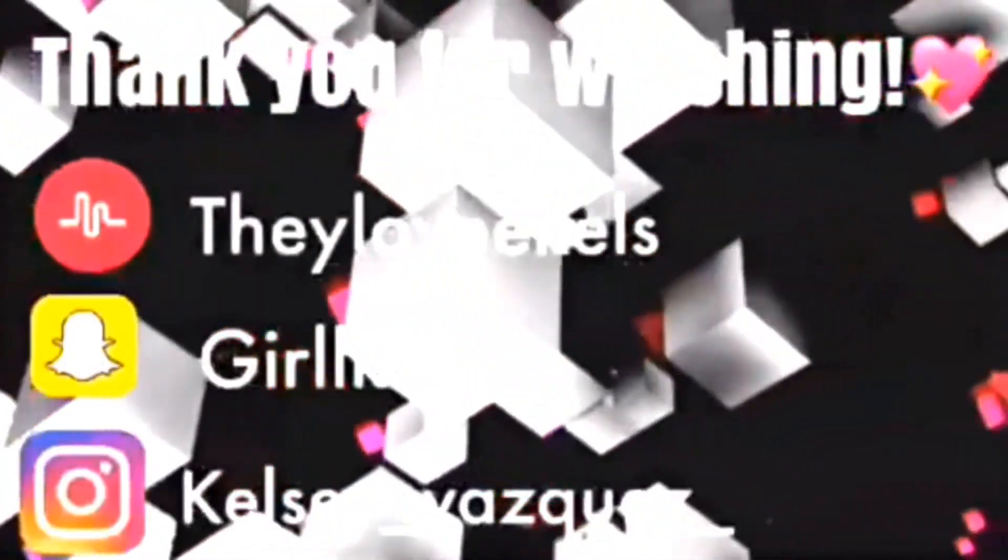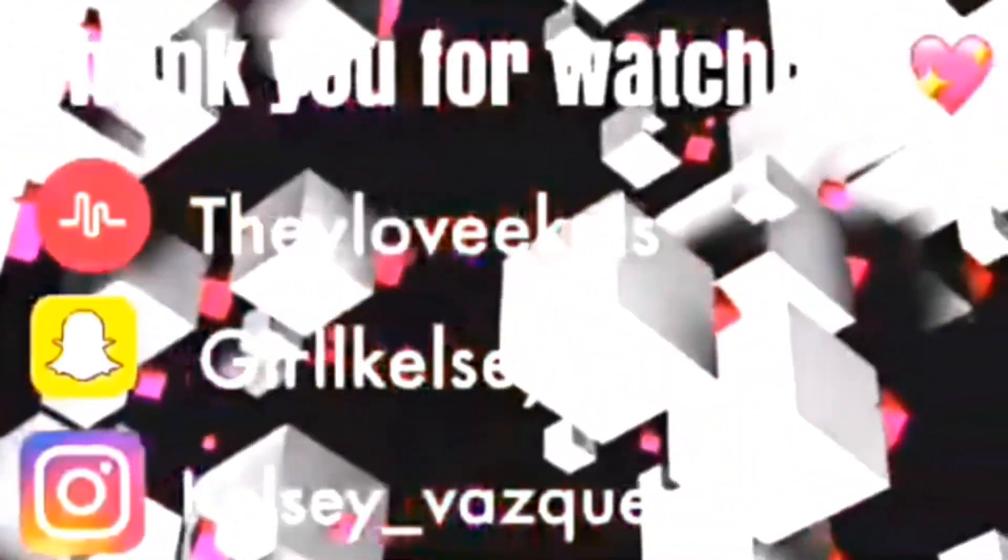I hope you guys like my video. Don't forget to subscribe, comment, and like. See you guys in the next one!